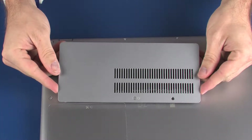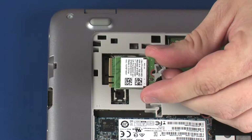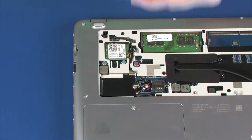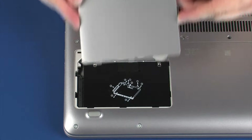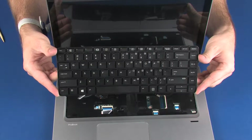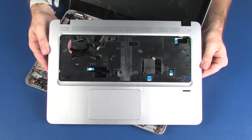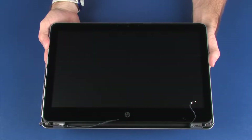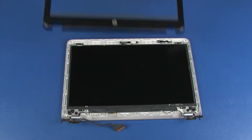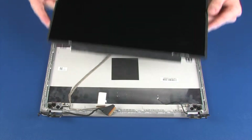Before you begin, remove the service cover, wireless LAN module, wireless WAN module, hard disk drive cover, hard disk drive assembly, keyboard, top cover, display panel assembly, display bezel, and display panel.